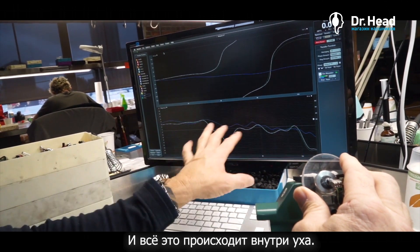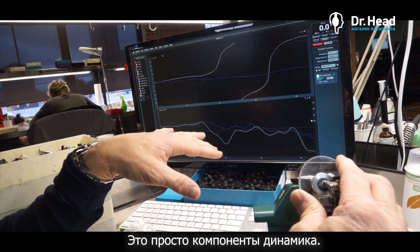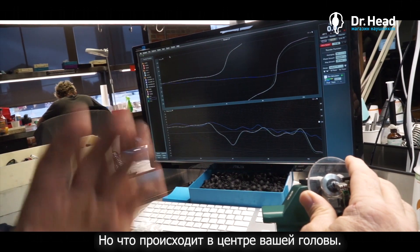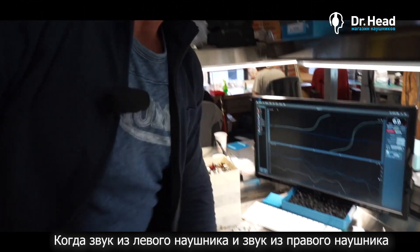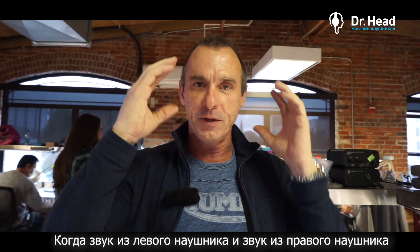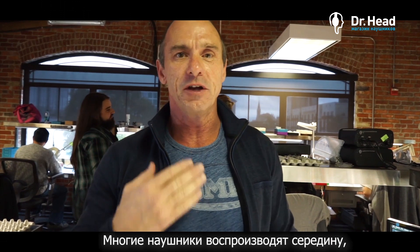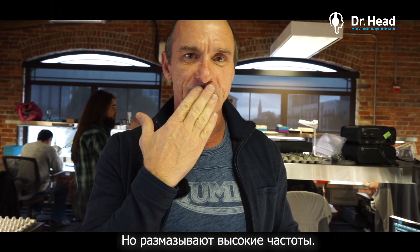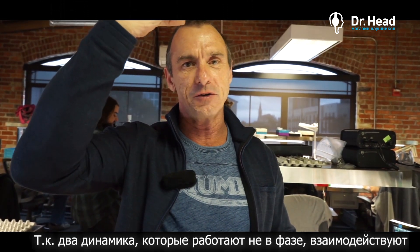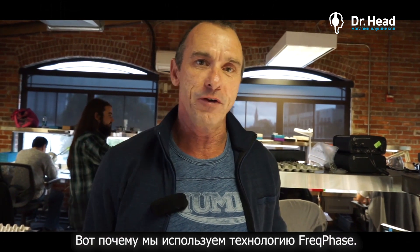This is what happens with the speaker components alone, but what also happens is in the center of your skull, when the left and right earpieces meet, that cancellation becomes very apparent because those highs are almost 180 degrees out of phase. That's why with a lot of earpieces you'll hear the mids fine, but the top frequencies sound kind of smeared — because the two speakers that are out of phase are interacting in the center of your skull. That's why we use Freak Phase technology.